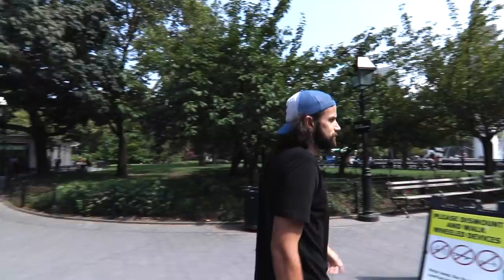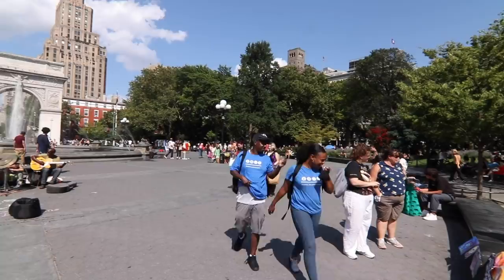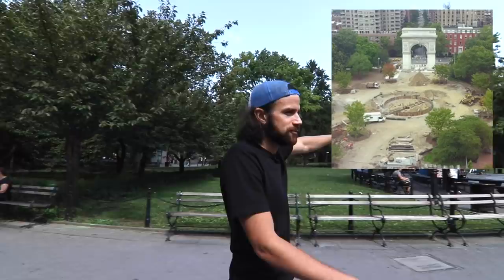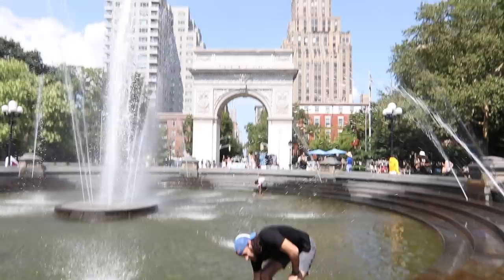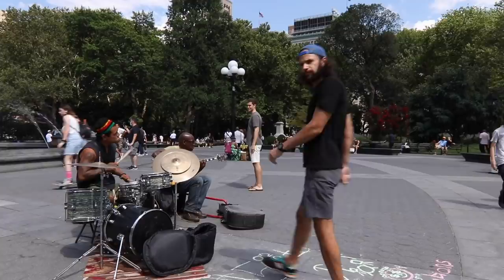Now we're walking back towards the fountain. Interesting little fact: about 10 or 15 years ago, they moved this fountain 23 feet from the west so it would line up under the arch. They spent like $3 million to do that. Seems kind of a waste — it's a little bit of an Instagram type thing. What's interesting is that the fountain was actually in the middle, on the east-west axis, in the actual middle of the park. But they moved it anyway just so it lines up under the arch.